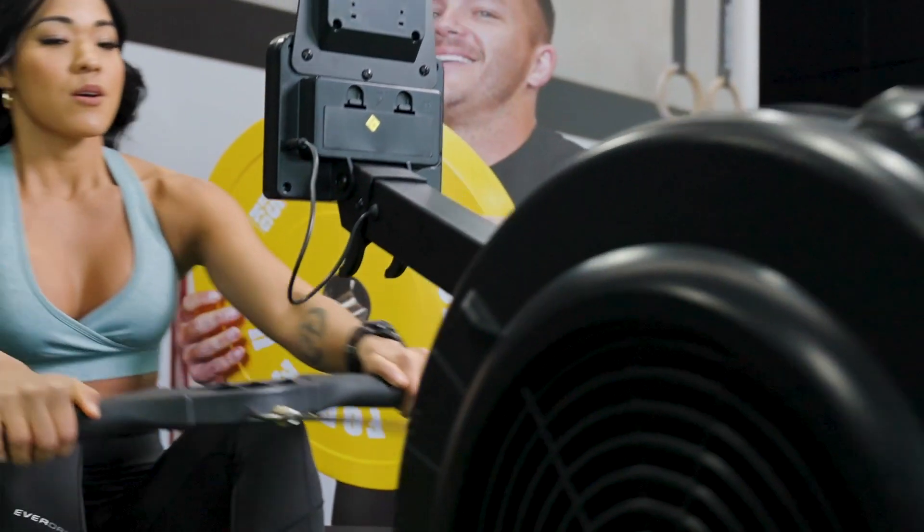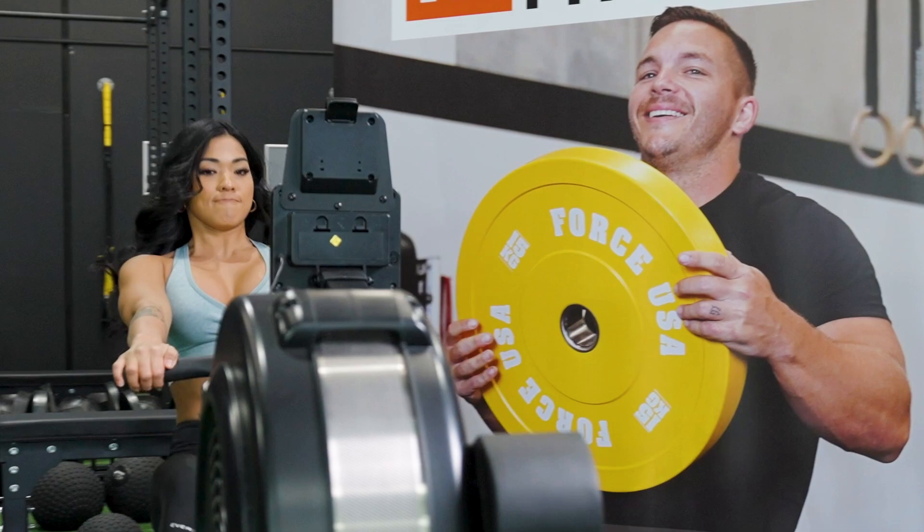This R3 Air Rower is a great option for anyone balancing a busy lifestyle, giving you a super convenient and fast way to get a cardio workout in at the start of the day or at the end of your day. It delivers complete workout control with 10 adjustable resistance levels.